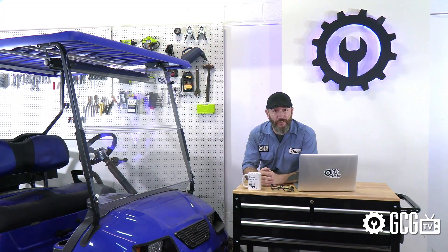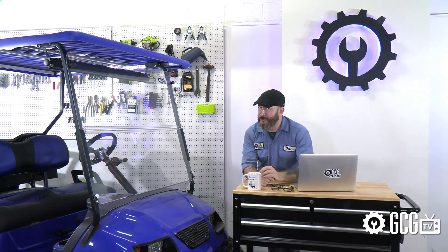Every day, Golf Cart Garage gets calls and emails from Yamaha G29 owners that want to ask about getting just a little bit more speed out of their gas-powered model. So it's time for Ask Dave, right now, on GCGTV.